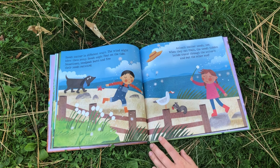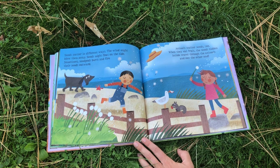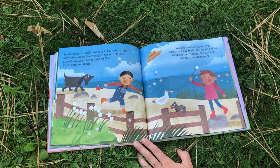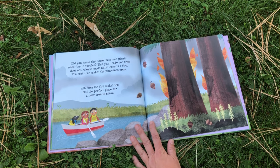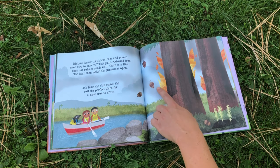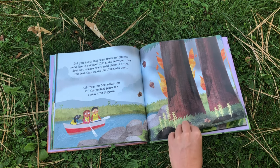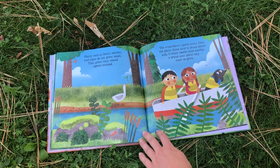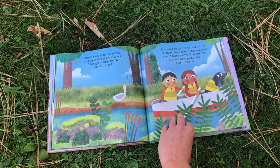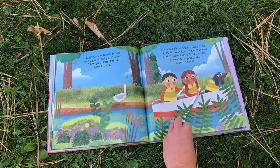Seeds scatter in different ways. The wind might blow them away. Seeds might float on the tide. Sometimes seed pods burst and fire their seeds outward. Animals scatter seeds too — when they eat fruit, the seeds hidden inside travel through the animals and out the other end. Did you know that some trees and plants need fire to survive? This giant redwood tree does not release seeds until there is a fire. The heat then makes the pine cones open. Ash from the fire makes the soil the perfect place for a new tree to grow. Plants such as ferns, mosses, and algae do not grow seeds. They grow tiny round spores instead. The wind blows spores away from the plant, and if other spores land nearby, a brand new plant may start to grow.